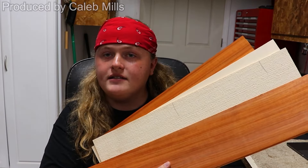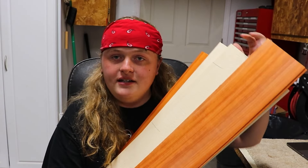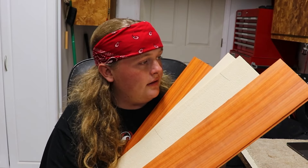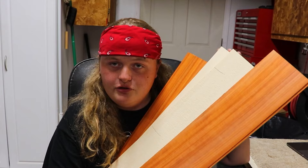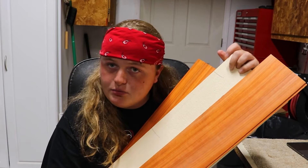Hey everybody, Caleb here in the Rosa String Works workshop. It is currently 7:30 on a Sunday evening and I have got something new to do. You might know that this is going to be my guitar. I've already got some sides, the top, and the back all picked out. Of course, these are padauk sides and padauk back, and the regular Adirondack or red spruce top.